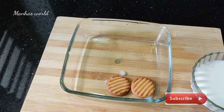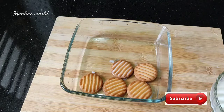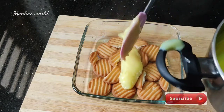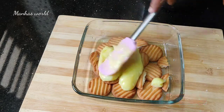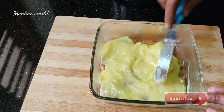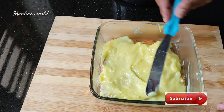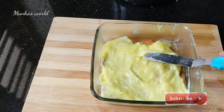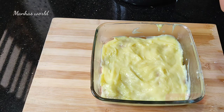Mix it up. Cut the bread and cut the biscuit.